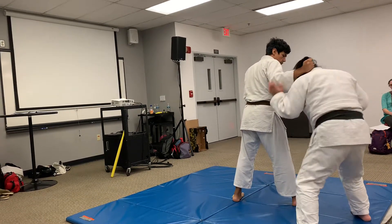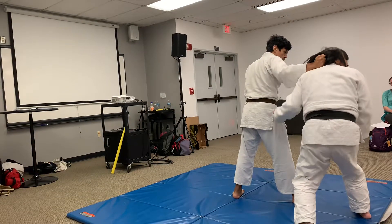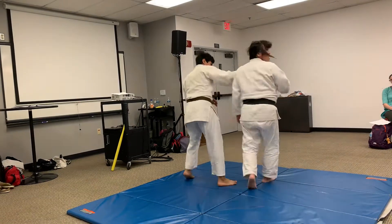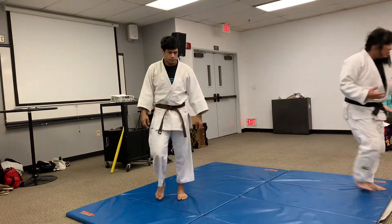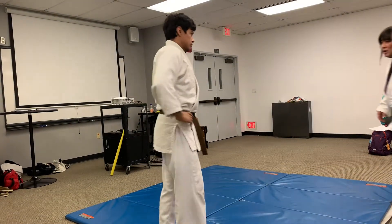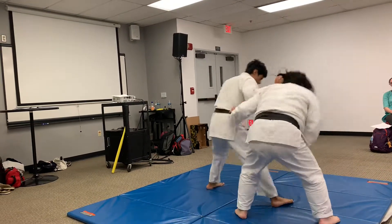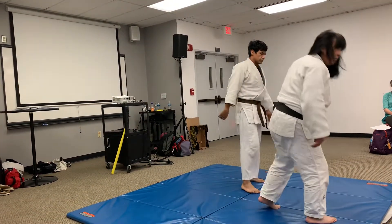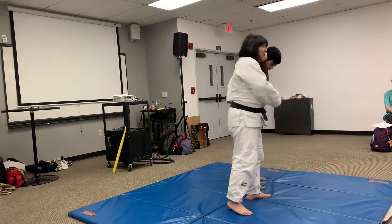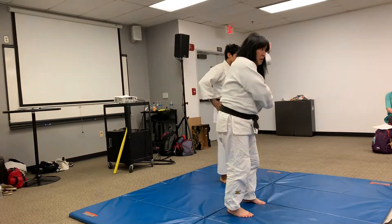His hand can punch me — why? Because he's on my head. So if I can take this out, I can make him want to let go. I can stretch, I can scream, I can bite. He comes here — boom — I can bite him, I can kick him, I can do all kinds of things. I can't defend because his hand is up here, but for him it's a horribly vulnerable thing.